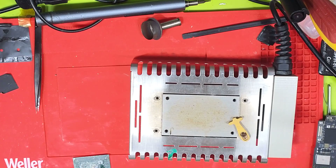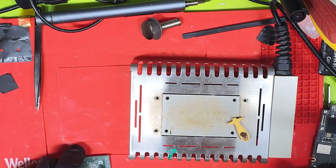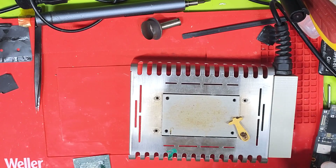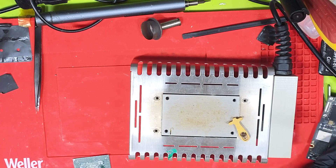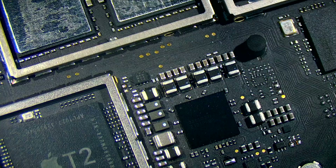Hi, I was just in the middle of removing this CPU. Basically I removed this i9 CPU and it's for another video. I'm going to make an Apple computer that Apple never made — that will make more sense in the follow-up video. But basically I thought it would be a great opportunity to do a video on the T2 chip.